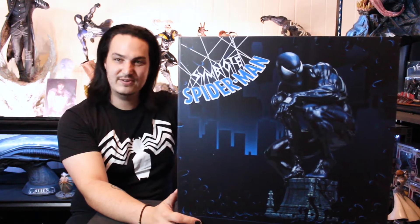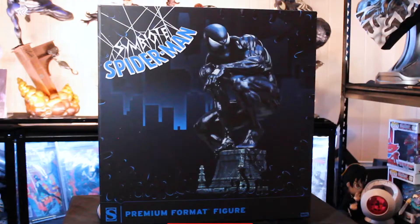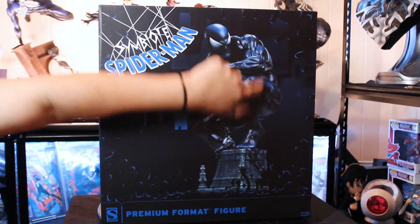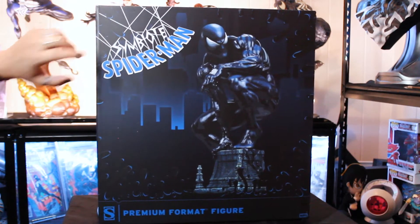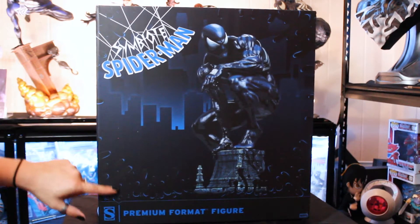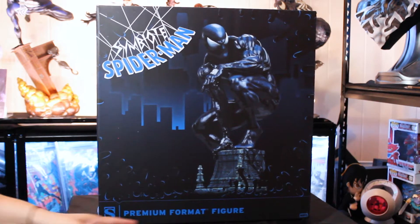So without further ado, I will get up a closer shot of the box. Starting with the front — I would assume this is the front because you have the actual statue here. The statue is a lot taller than this guy in the picture. The space kind of extends down a little bit, giving him quite a bit of height, which is really cool. And then you have Symbiote Spider-Man up here and there's like a web kind of look, and then you have this oozy goo coming out. I like that they put like the little blue shine to it, which is really cool because that was how it was always depicted in the comics. And then you have Sideshow Premium Format figure down the bottom.